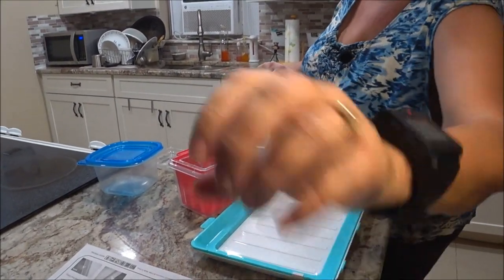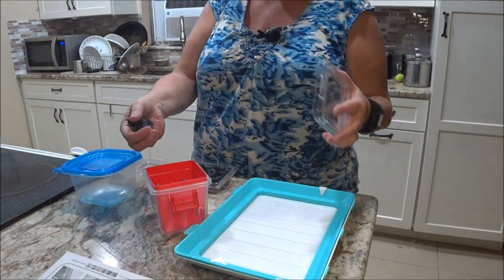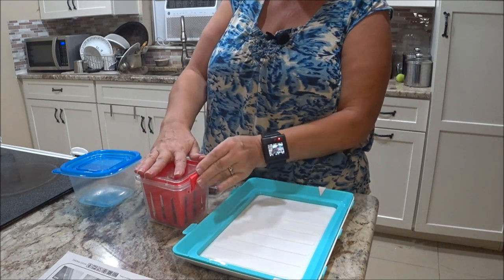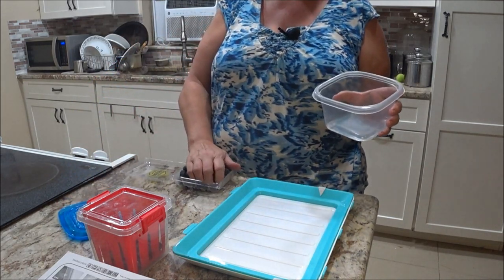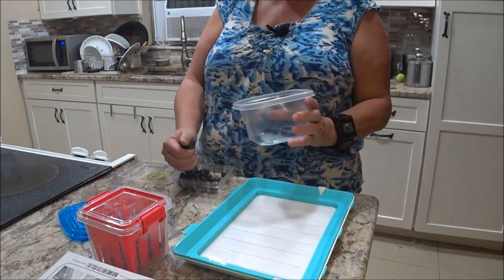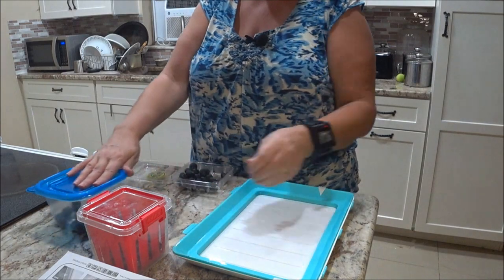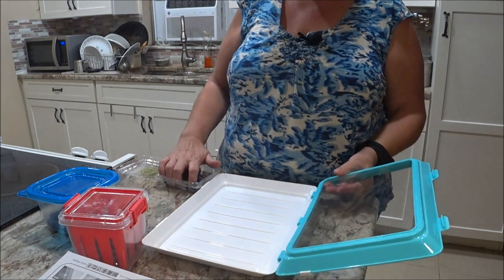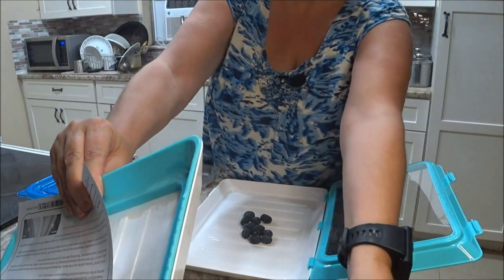I keep looking at my watch to make sure you can see me. I brought you down so you can see the containers more. I just plopped some blueberries in each one and tried to make it even — just took a handful and put them in. Then we're going to open this little container and put some in the middle.